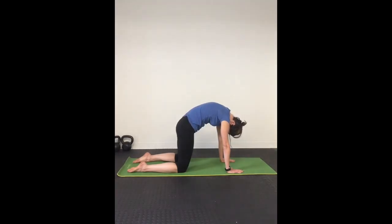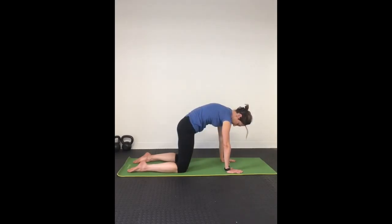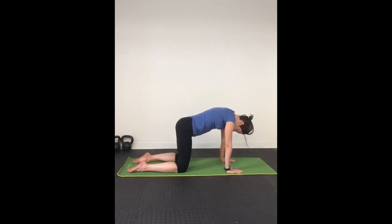On your next inhale, tuck your tailbone and curve your spine for cat, and then exhale, push your belly to the mat for cow. Inhale, curve your spine to the ceiling. Exhale, push your belly to the mat and lift your head. Inhale, curve your spine. Exhale, slowly push your belly to the mat.